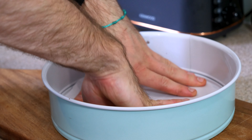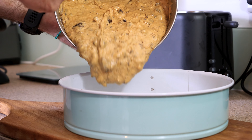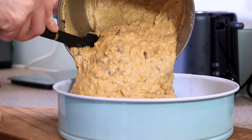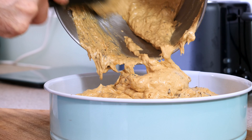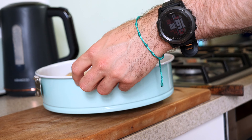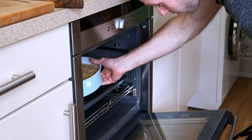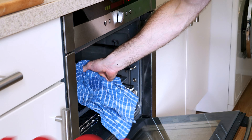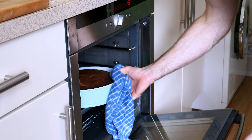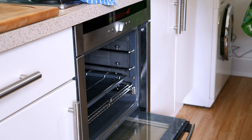Grease and line a 10-inch cake pan or a 26 centimetre cake tin, and place in a greased parchment paper cartouche. Pour in all of the banana bread batter, then gently tap the tin down a few times to help disperse and even out the batter. Place it into your preheated oven at 180 degrees Celsius for 45 to 60 minutes.